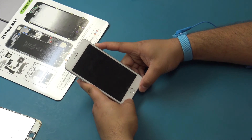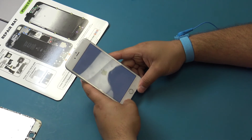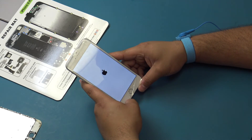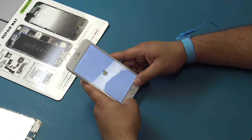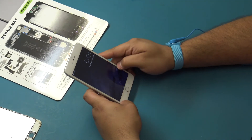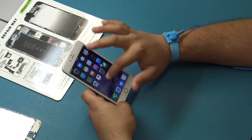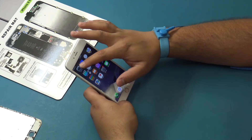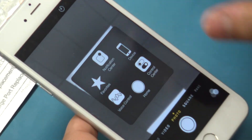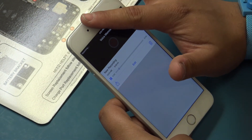Power on the device and test all functions to ensure they are working properly before notifying the customer of repair completion. All testing must be documented on the mobile repair checklist. Hold the Home and Power button until you see the Apple logo, performing a soft reset. If you experience any issues while testing, some troubleshooting tips are: disconnect and reconnect the battery, check the connection of the part showing the issue, and cross test by using a different part.